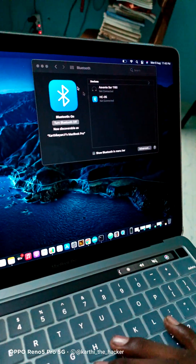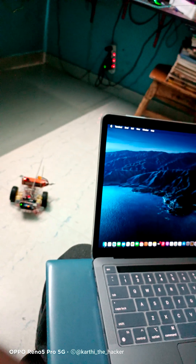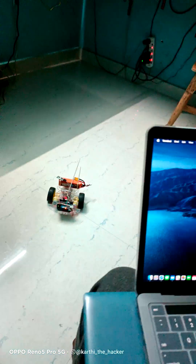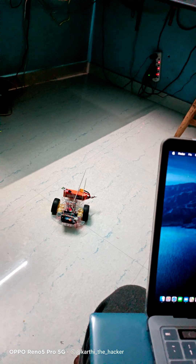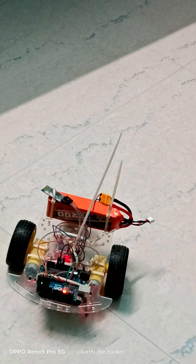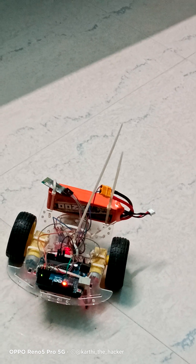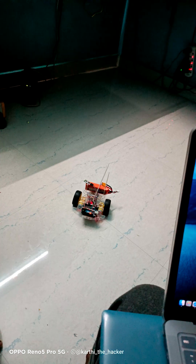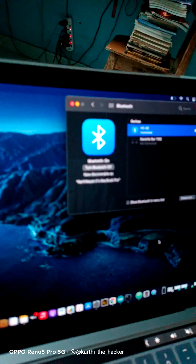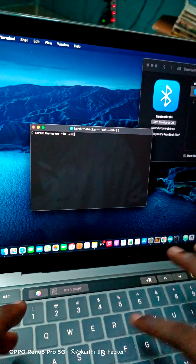Okay, so Bluetooth — I can connect. Now I'm going to connect with the device on the Bluetooth. As you can see, I'm going to connect with the Bluetooth. Now I'm going to connect with the device on the Mac, then with the terminal, and then with the exploit script.